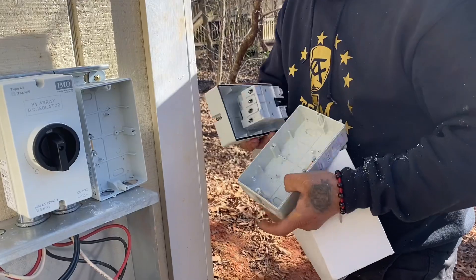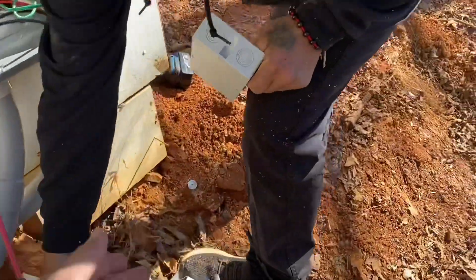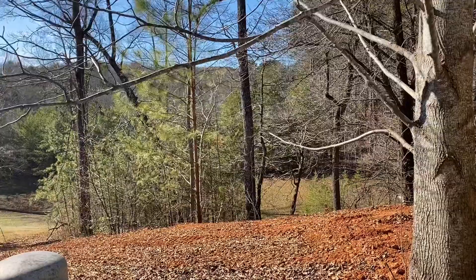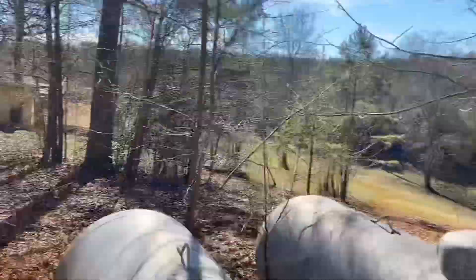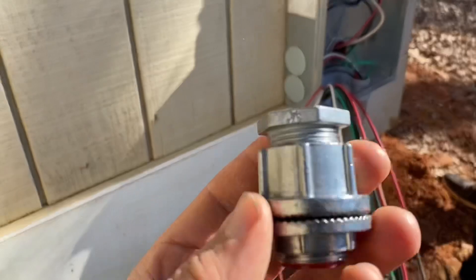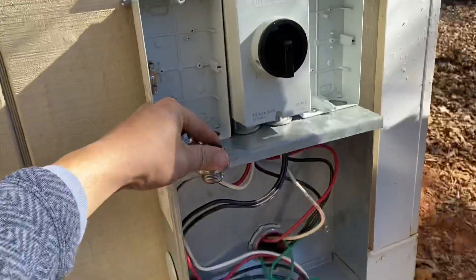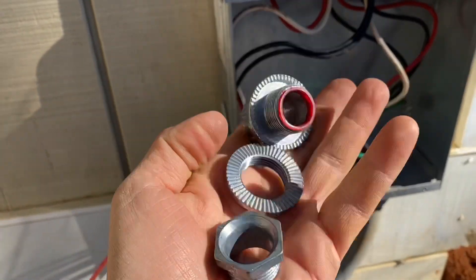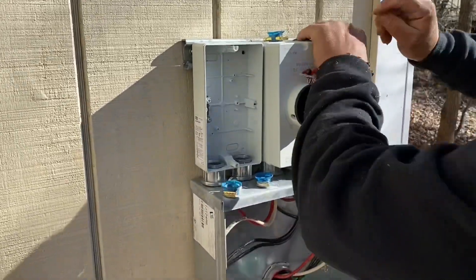We've got three IMOs on this house — we're on the mech room — and then way far away we've got IMOs on the solar array, which I'll show you. What we like to do is use a chase nipple and a Myers hub. A weather-tight hub is nice because it has a gasket on it, so when you put it down there the gasket seals it real tight, and it's got a really heavy-duty lock nut.